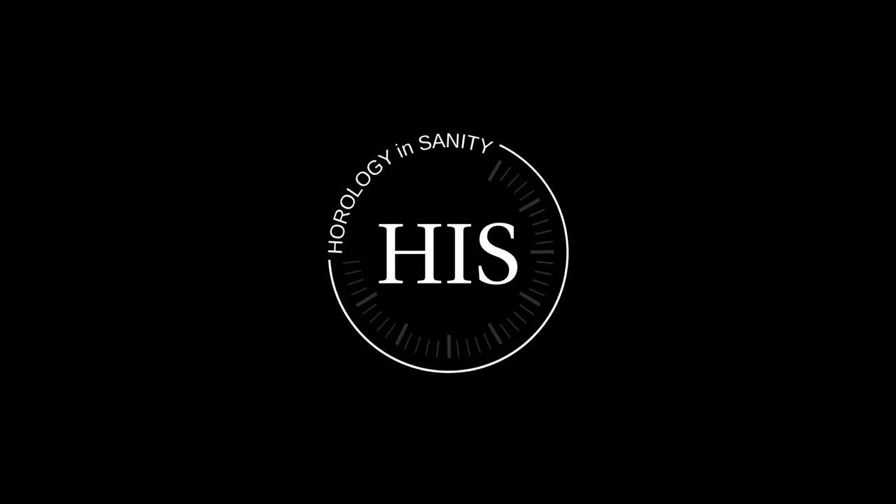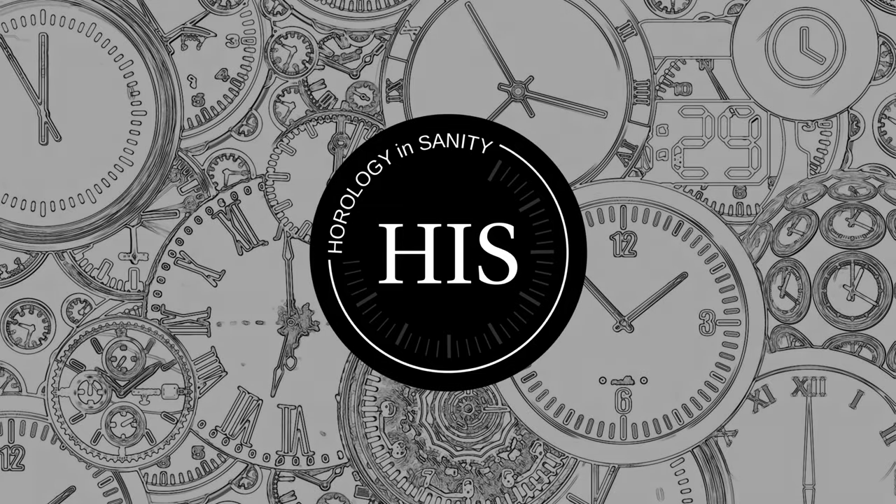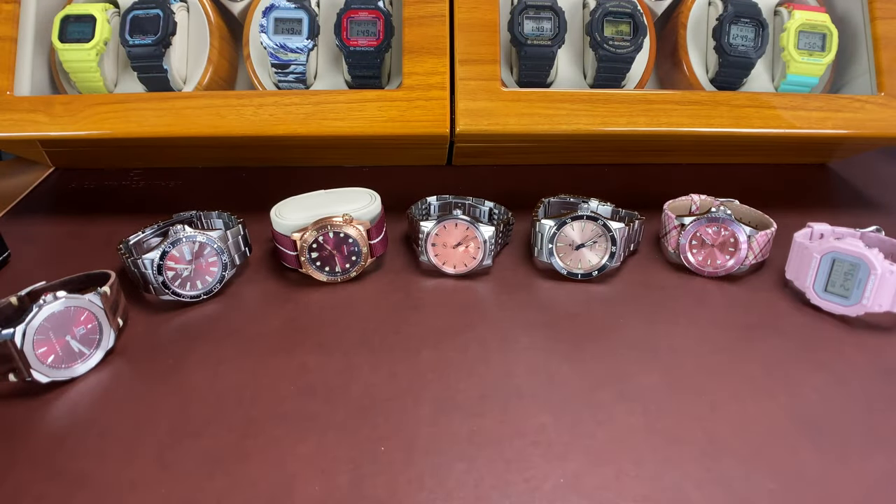Hello, my name is Josh and I'm Watchaholic. Welcome to Horology Insanity. What is up my watch friends? Check this out today. I want to do a little unboxing video and you might be able to guess what's in it based off of the watches I have here in the background.